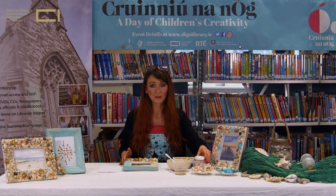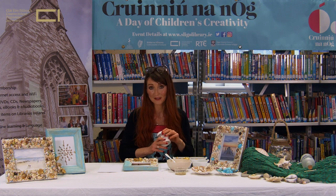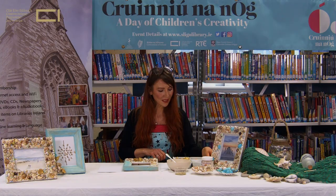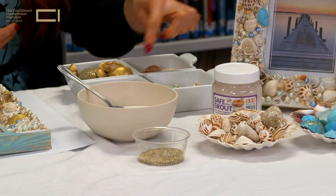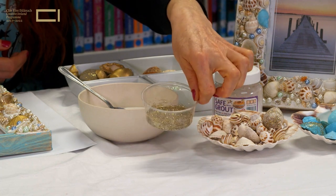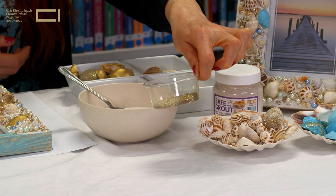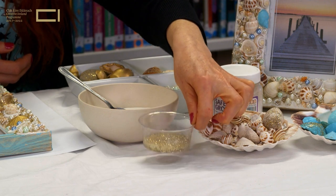We will be using some kids-safe grout, which is great to place on top of the frame to hold all the shells, pearls, and beads in place. You mix this with water to create a nice texture. Then we'll be using some beads — I'm going for pearls inspired by the sea — and some little mini shells. I also collected some sand at the beach, washed it along with the shells, and added some beautiful glitter in gold, silver, and a little bit of blue, just to create sparkle and a lovely texture.